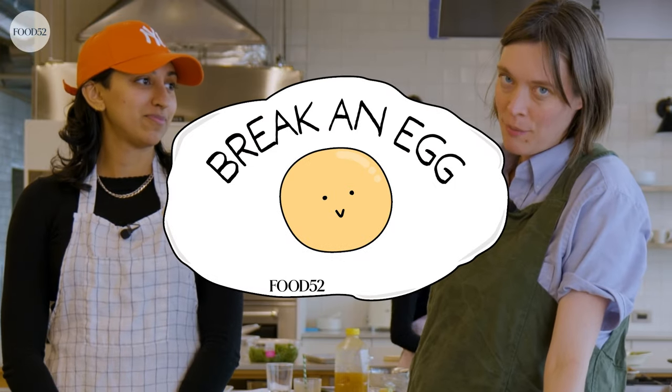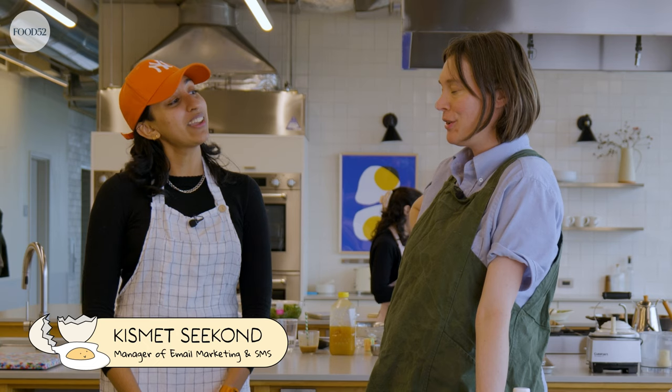Welcome to Break an Egg. I'm Anna. This is Kismeth. Hello. Welcome. Thank you.